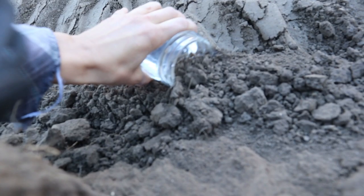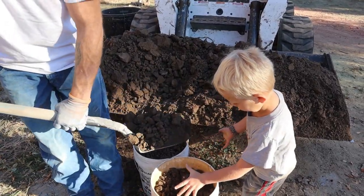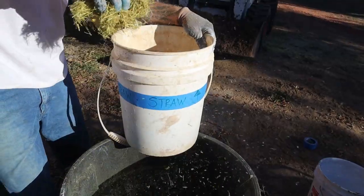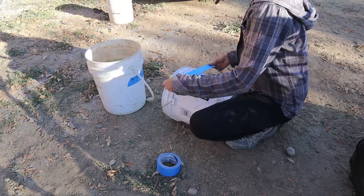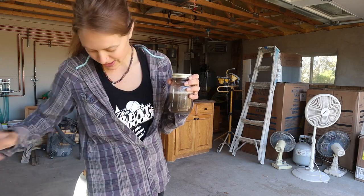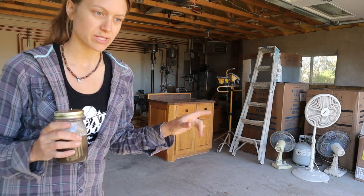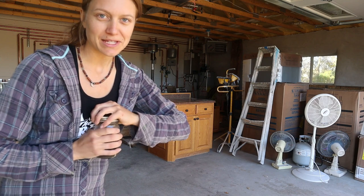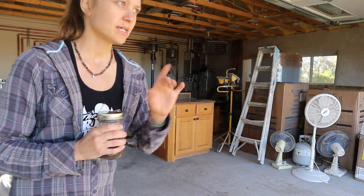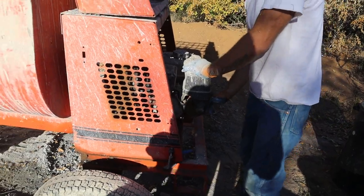We wanted to get an idea of how much clay is in the soil — you want at least 20 percent clay and less than 30 percent silt. We added some water, shook it up, and let it sit for about 15 minutes. The clay sinks to the bottom and sand and silt float on top. It's mostly all clay, so we're good to go. We have our recipe from two years of experiments with the kids: three parts sand to one part soil for our base coat, with water and chopped straw. We're ready to start mixing and pouring.